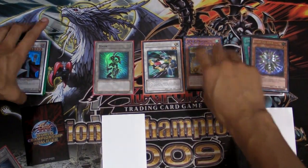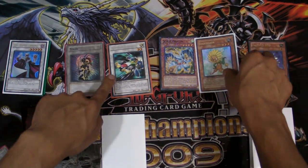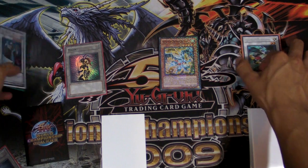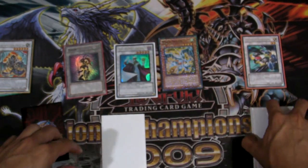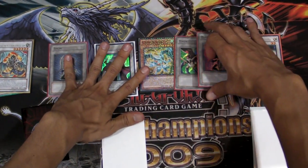Next we'll summon our Debris Dragon and we'll be getting out our Dandelion once again. We'll synchro our Formula Synchron plus our Dandelion so we can get out a Librarian, and we'll be able to get more tokens with Dandelion because it resolves again.